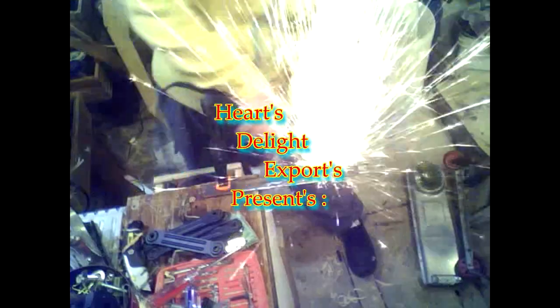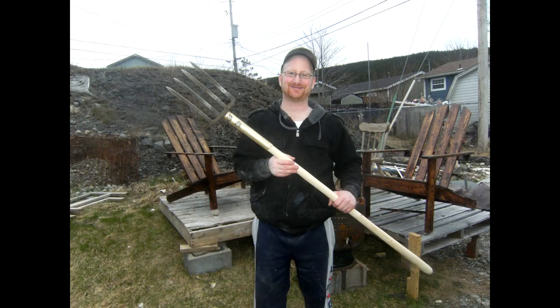My name is Steven and this is my channel Hearts to Light Exports. Hello and welcome back to the shop. I'm down here again and today I'm carving up a piece of driftwood — I want to turn it into a pitchfork handle. I carved one last year and was rather proud of it, thought it turned out really well.